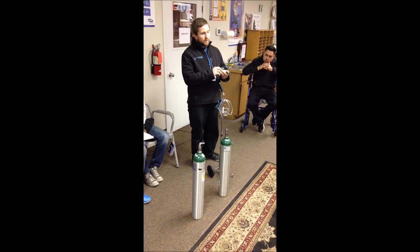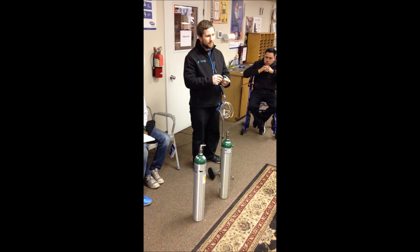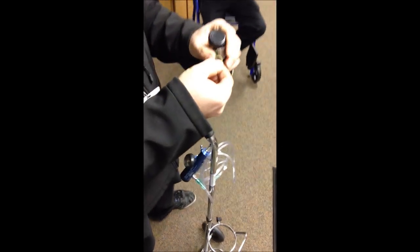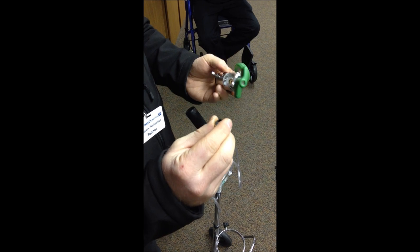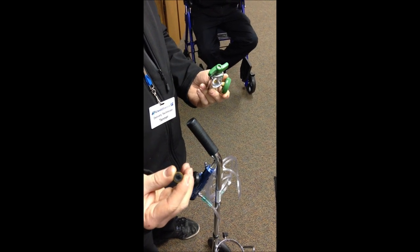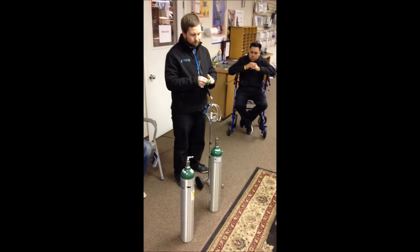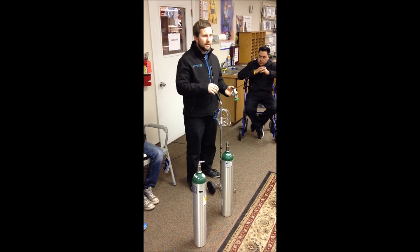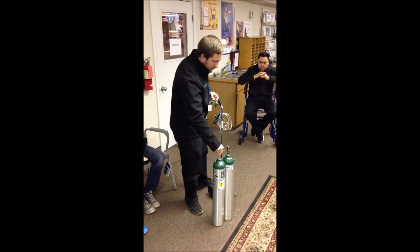When you turn on your regulator and you hear it hissing while it's set at zero, you want to find where that noise is coming from to figure out if there's a leak. There is a gasket here that does tend to wear out — this one I brought up is a little bit worn out. You can look at the gasket before you put the tank on. If it's worn out, it's going to hiss and won't have a good seal, letting out oxygen that isn't going to be used. We have replacement gaskets in the back and can replace them. The gasket can also get stuck to the tank when you take off the regulator, so you'd need to put on a new one — otherwise you'll have a lot of noise from your tank.